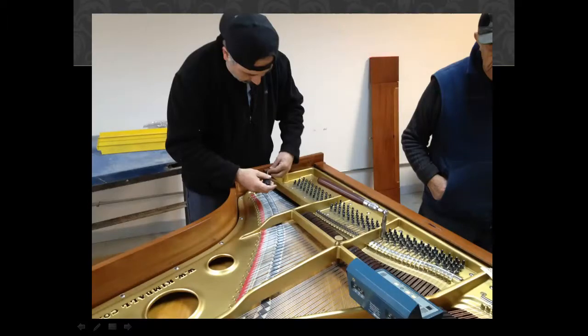My technician here is putting in the last of the strings, with the plate in place. You can see where we've done some detail work on some of the lettering of the pinblock area. The piano is mechanically just about complete.